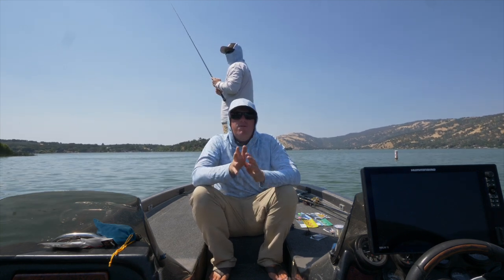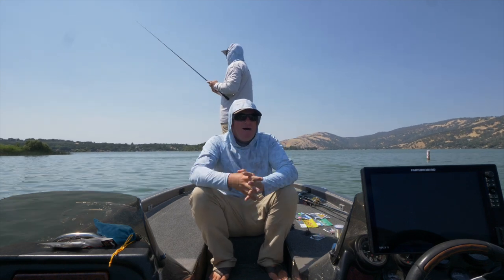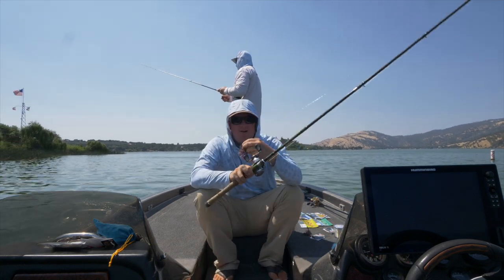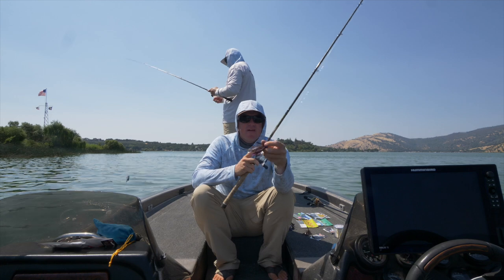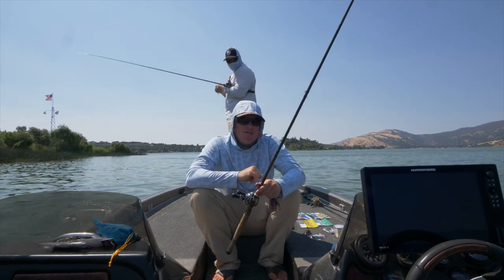Stepping up from that, you get to the football jigs. This is just in order of how I rank them in my mind. You've got a finesse football — it has that football profile with a fairly light hook, so same concept: you can get away with throwing it on lighter gear.